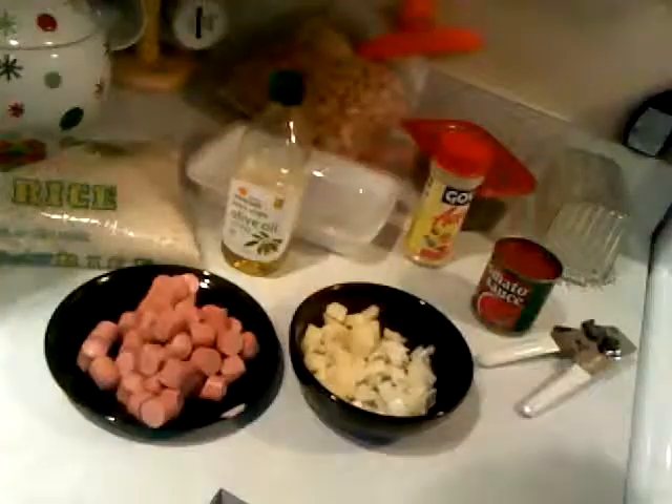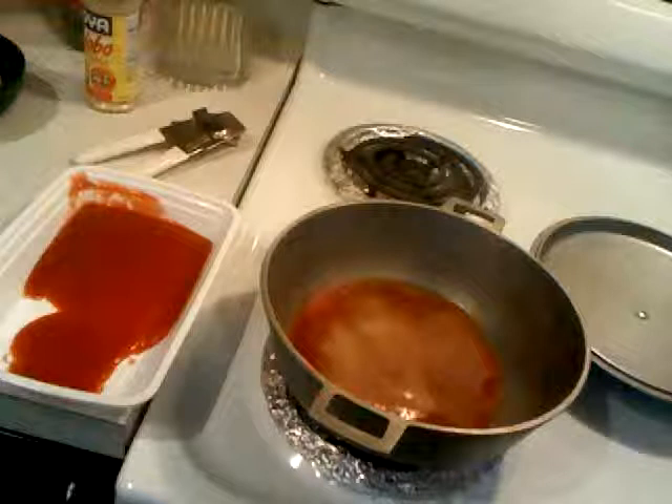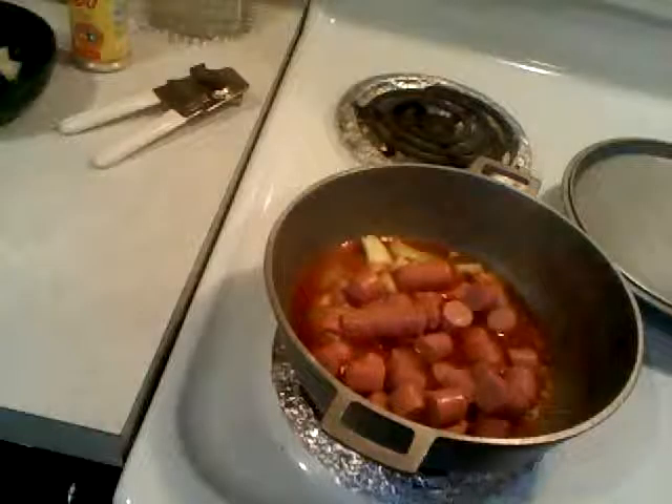First, dice up your sausages — whether it's link sausage or whatever kind you're using — into nice small bite-sized pieces. Same goes for the potato and the onions. You're going to start off with your olive oil, adobo seasoning, and tomato sauce, mix it in well before adding the other ingredients. Then add your onions and sausages first so they can start simmering and the flavors can blend together.